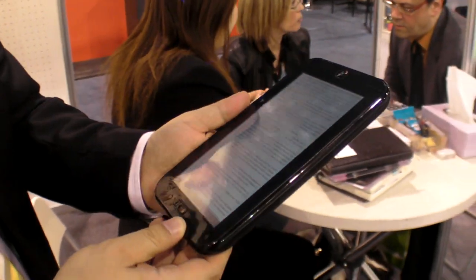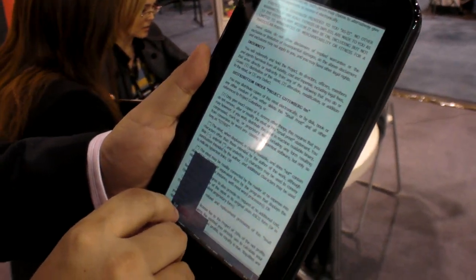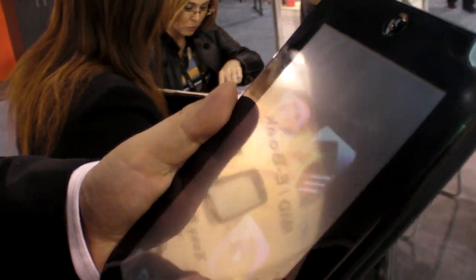So can we exit the e-book? No problem. Let's go out of the e-book and play some video — let's play some video to see how it looks.